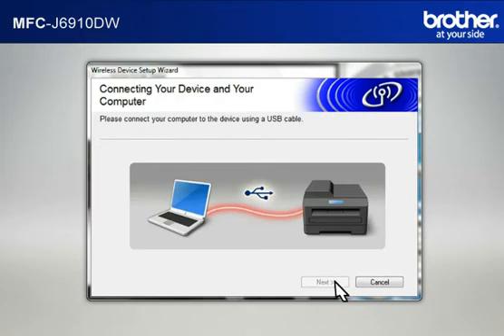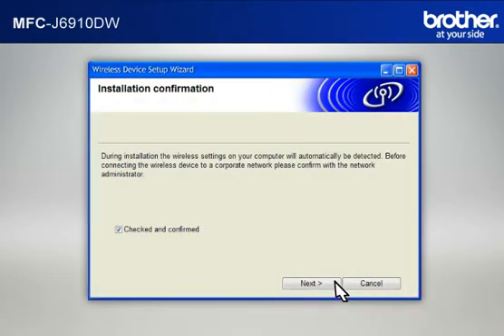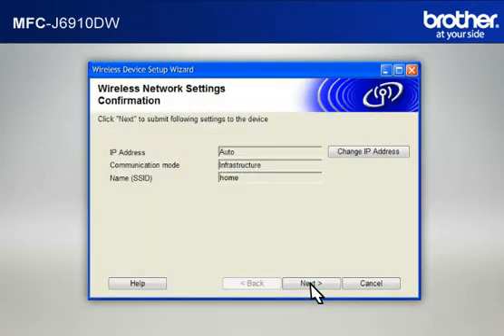When the Connecting Your Device and Your Computer window appears, connect your Brother printer to your PC with a USB cable. At the Installation confirmation window, check the Checked and Confirmed box and click Next. At the Wireless Device Setup Wizard window, choose Yes and click Next. At the Wireless Network Settings confirmation window, confirm all the items and click Next.